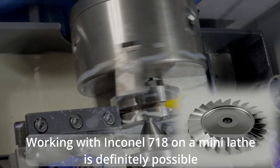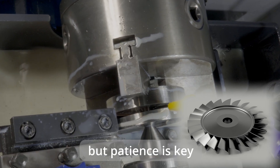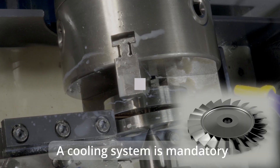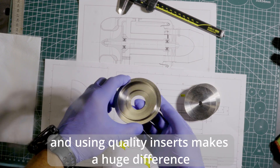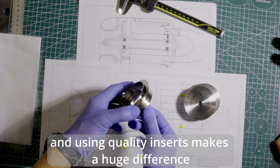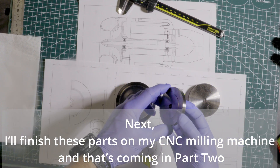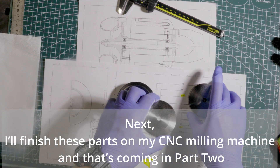Working with Inconel 718 on a mini lathe is definitely possible, but patience is key. The cooling system is mandatory, and using quality inserts makes a huge difference. Next, I'll finish these parts on my CNC milling machine, and that's coming in part two.